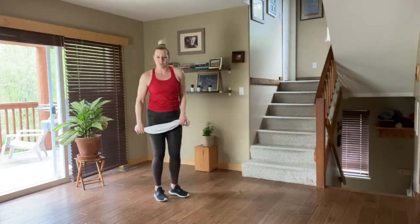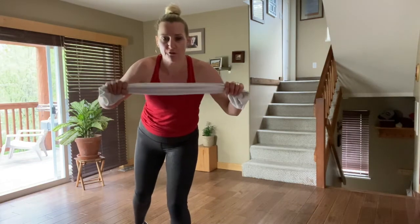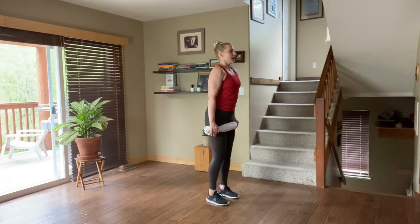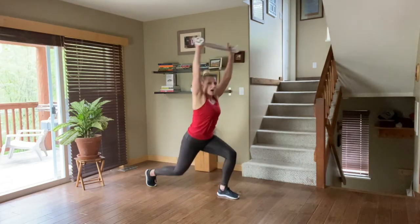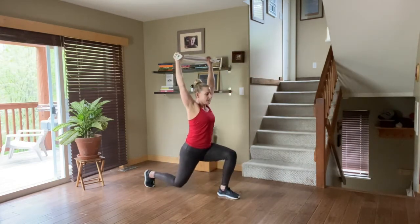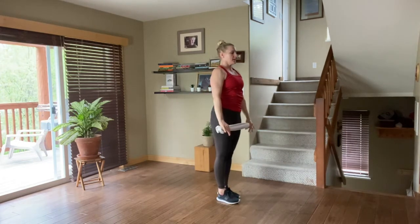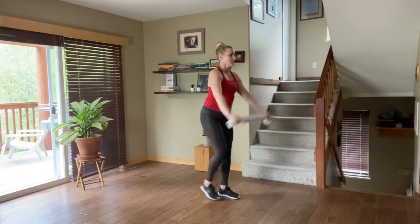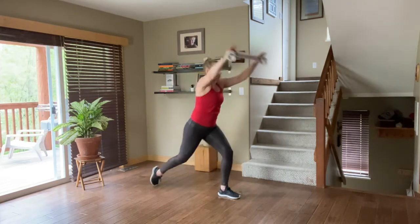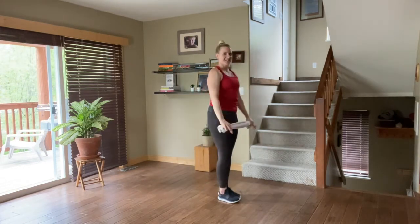First move: back lunge, right foot. This is what I mean about holding the towel — pull, full tension. About slightly wider than shoulder width. Back right lunge, lift that towel up. Let's go. Talk about using the arms — I'm feeling this in my core. Belly, butt, and spine. Posterior tilt. Slight tuck of the pelvis. Use that breath — it is your biggest tool. Inhale back, exhale up. Keep going, we've got about five more.